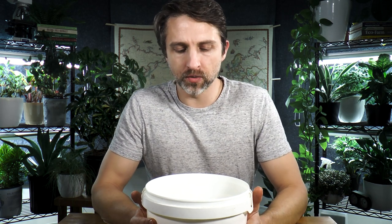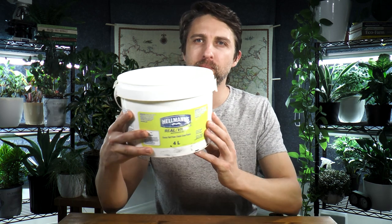Rather than opening up our bokashi bin 10 or 15 times a day every time we have a piece of fruit, a tea bag, or any sort of organic thing from the kitchen, what a lot of people like to do is keep their scraps in a small pail and just once a day throw that into the bokashi bin. That means we're only opening the lid once per day, so there's less air exchange happening.